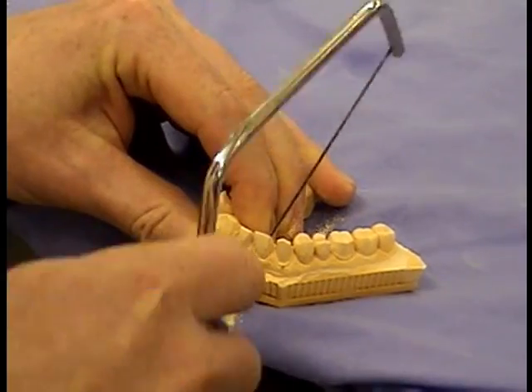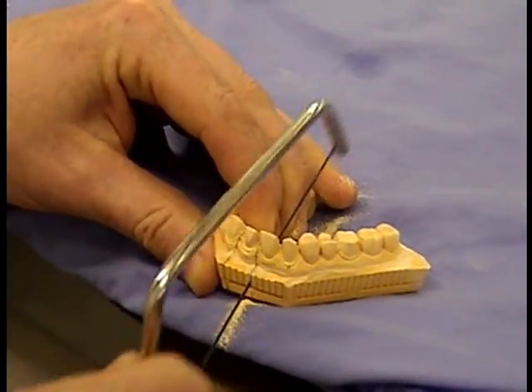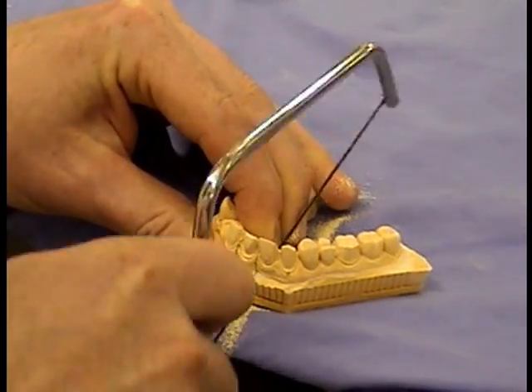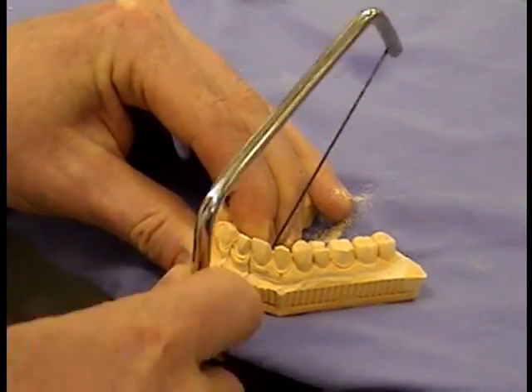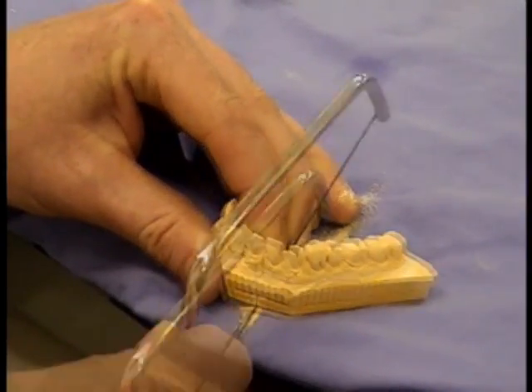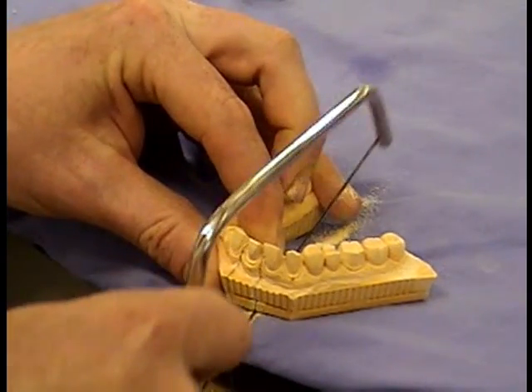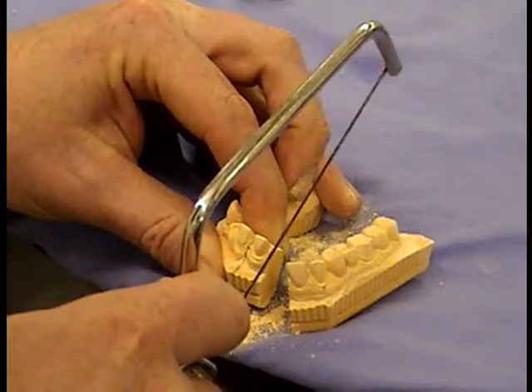The important thing here is to avoid the margins at all cost. If necessary, you take a small piece out of the adjacent tooth down at the gingival margin, but it shouldn't be in this case. You need to get your saw blade in between the preparation margin and the adjacent tooth carefully — start off slowly and then gradually build up as you go.